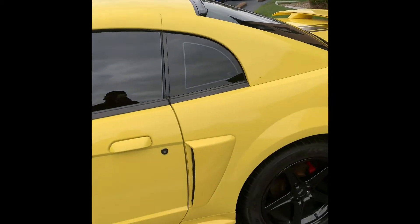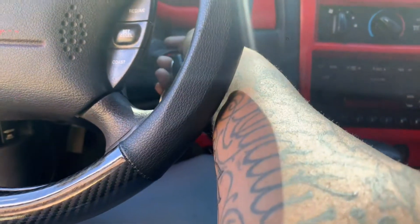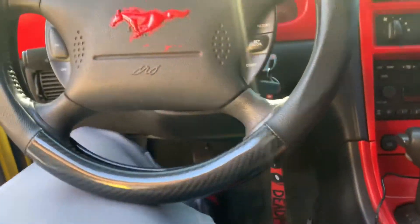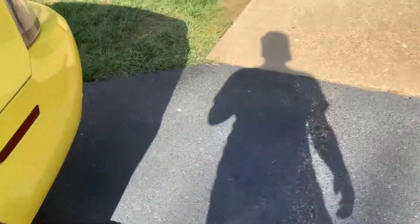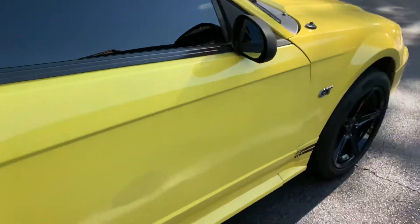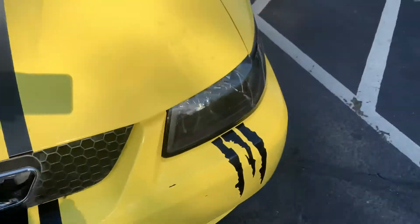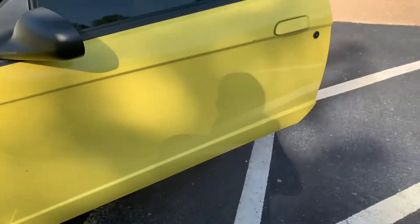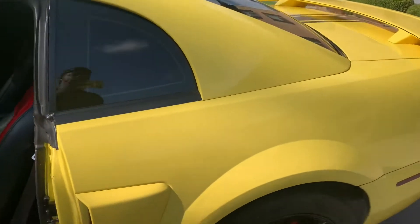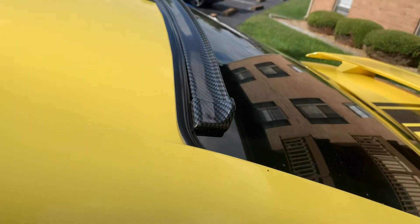It gives a good look — I love it. I'm gonna get some more stuff done too. I gotta finish taking those lights off, but I really like this carbon fiber. It's nice, man. If y'all are looking for it, it's on Amazon for about $15.